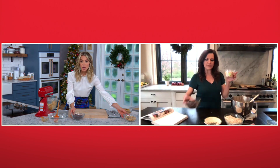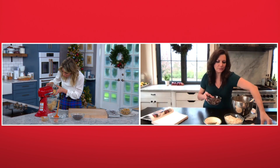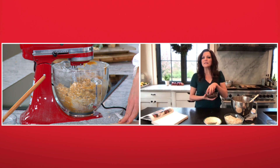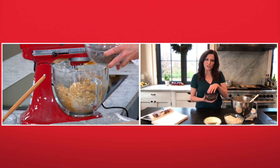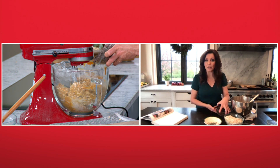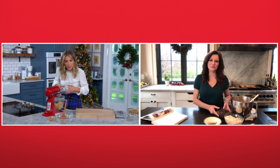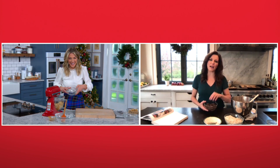Then we're going to add two cups of whole salted peanuts and two cups of chocolate chips. Any particular type of chocolate chips? I think semi-sweet is what I'm using today, but I really like dark chocolate chips too — it kind of just depends on what you like. And dark chocolate's good for you too, by the way. Doctors say you should eat dark chocolate.